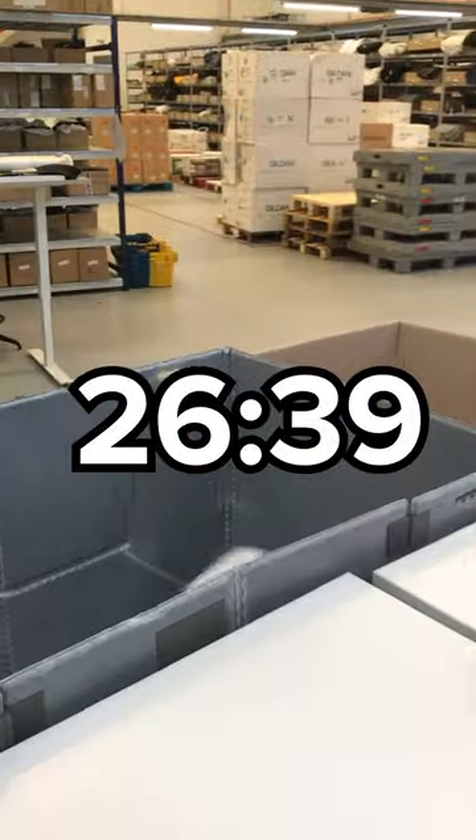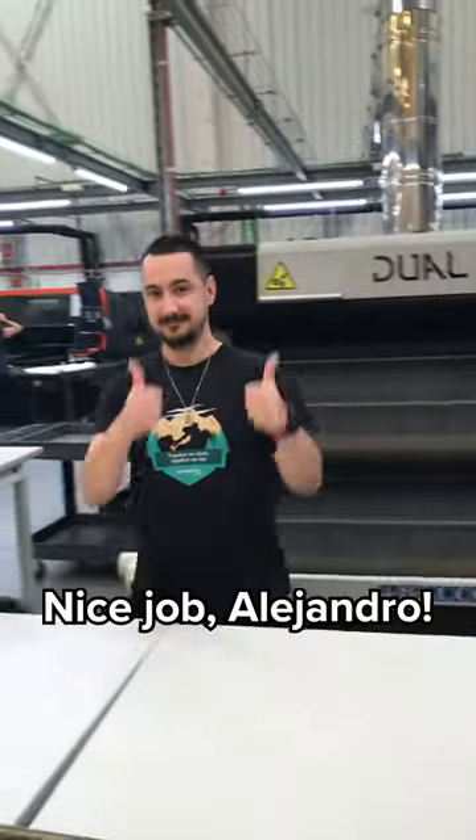Packing. Stop the clock. 26 minutes, 39 seconds. Nice job, Alejandro.